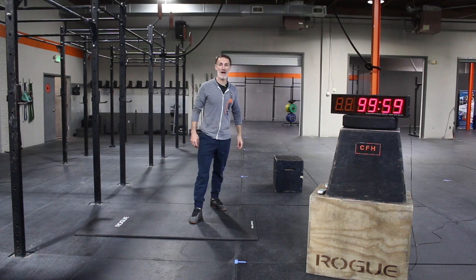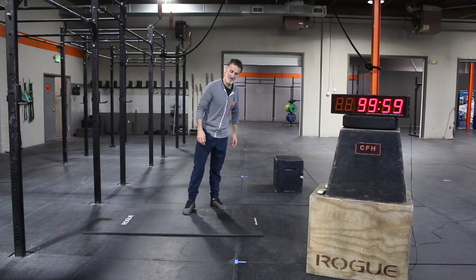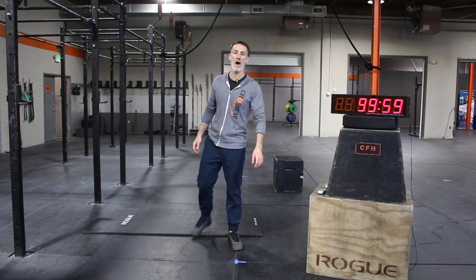Team, what's happening? We're going to talk about gait swings. Pretty simple movement, air squat with a little hop.